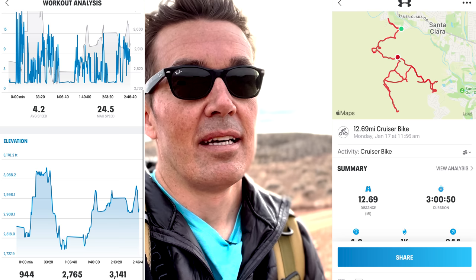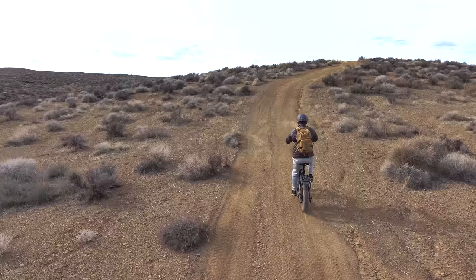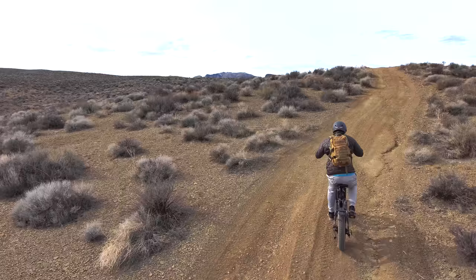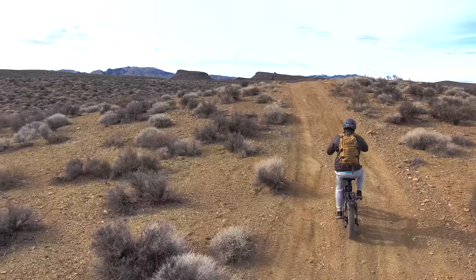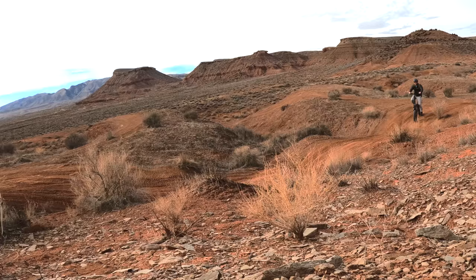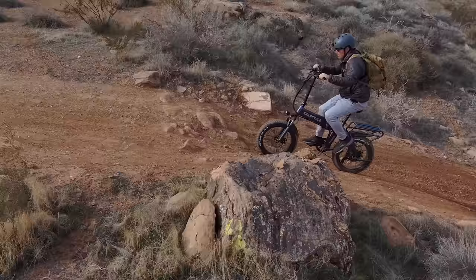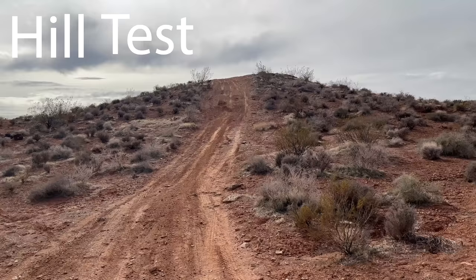That wraps up the range test. My app recorded just over 12.5 miles with about 950 feet of elevation gain, which is pretty good. I was hoping for 15 to 20 miles on this terrain, but I did ride the bike hard. The app was recording during all my speed, brake, and hill tests — lots of stop and go, hard stops, and hard starts. I was on straight throttle about 95% of the time. If you put this on pedal assist level 2 or 3, which gives you 12–13 mph — a good speed for this terrain — and pedal the entire time, I think you'd get over 20 to 25 miles. I do these tests to show what the bike can do when going as hard as it can.